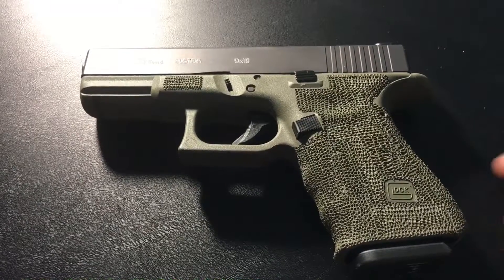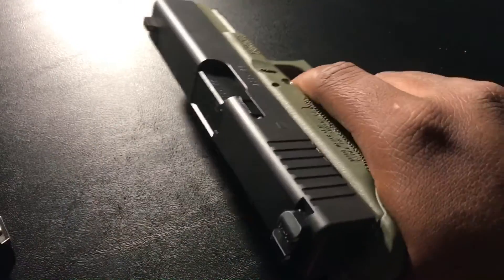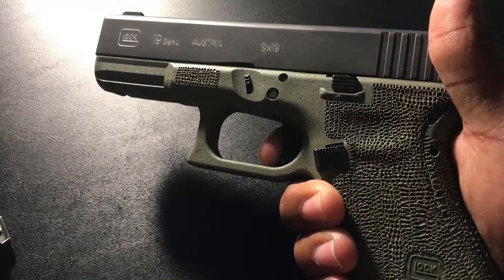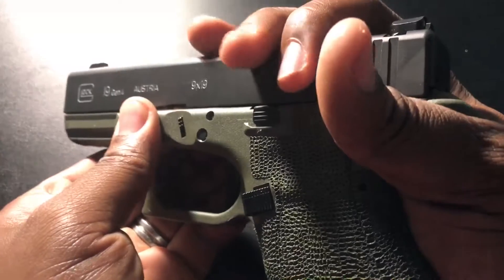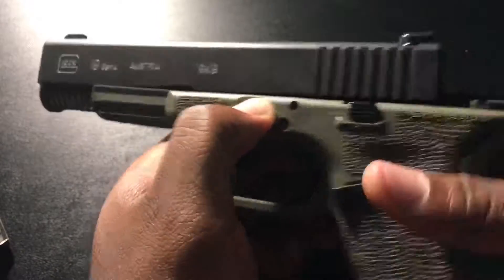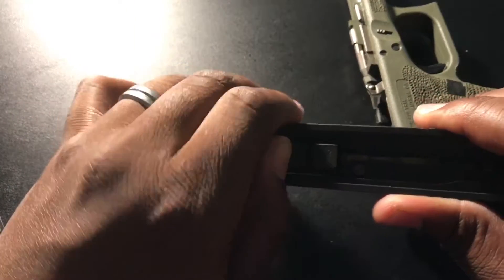First thing we want to do is make sure the firearm is empty. Once you do that, you're going to depress the trigger, then gently pull the slide back a little bit. Once you pull it back, pull out the front tabs and it should ride forward and come apart fairly easily.